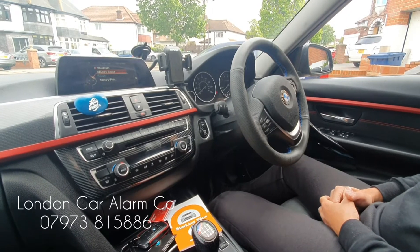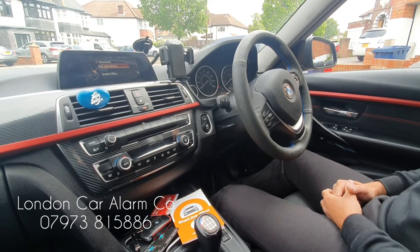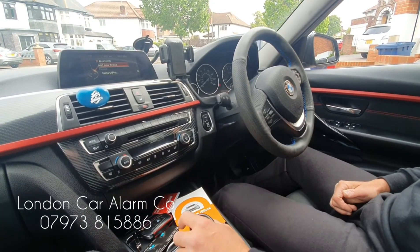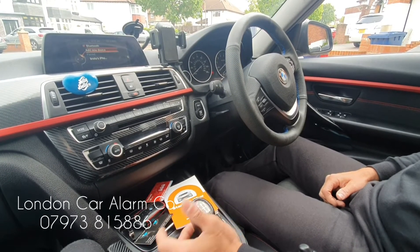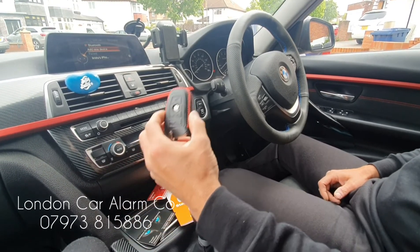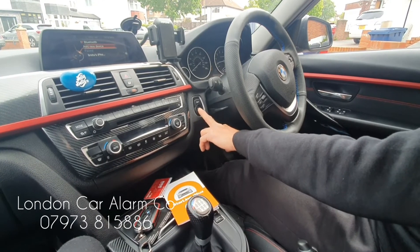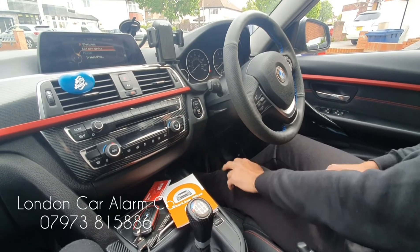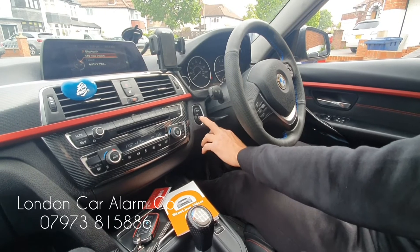Hello and welcome to London Car Alarm Company. We fitted the Starline i96 on something slightly different now. A customer told me he couldn't find a video on manual gearbox immobilization with any canvas immobilizers, so we fitted it on this and it actually works fine. Basically, if someone was to clone this key and jump in and try to start it, the car would start and then cut out.